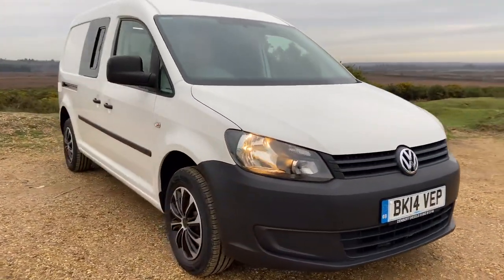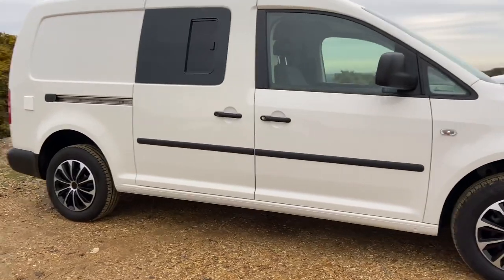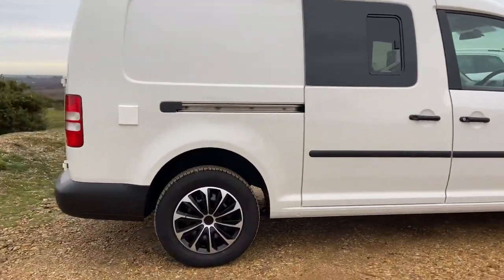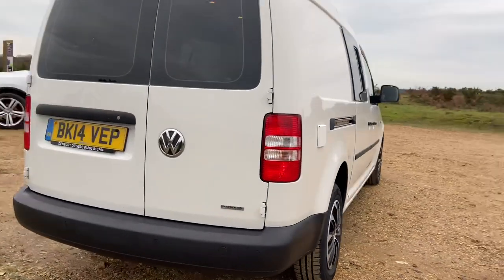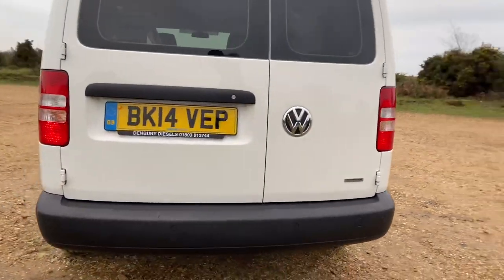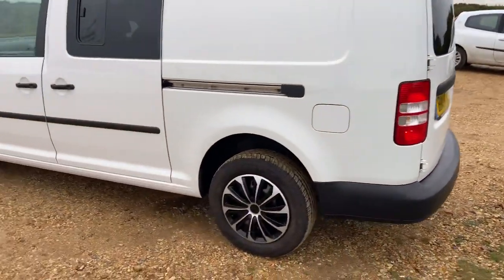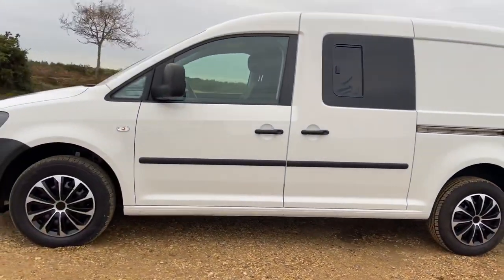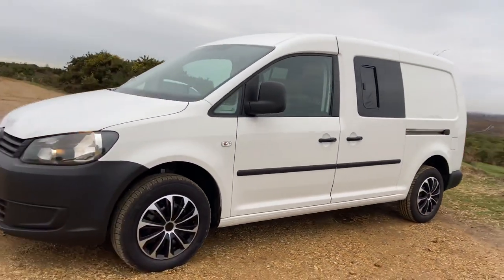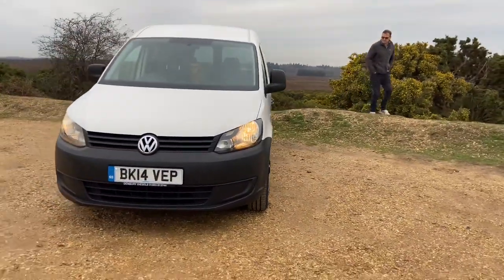We'll leave you with another exterior shot just to show you what great condition this camper van is in. If you have any questions whatsoever that we haven't answered in this video, please just let us know — we'd be happy to go into more depth on anything we've missed. We'd love to hear from you soon. Thank you very much for watching, and we'll leave you with a few last shots of our great camper van. Thank you, bye!